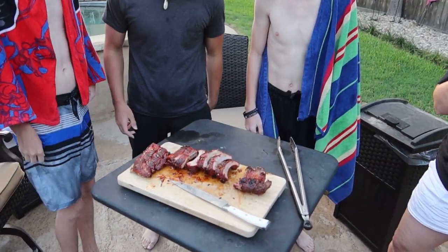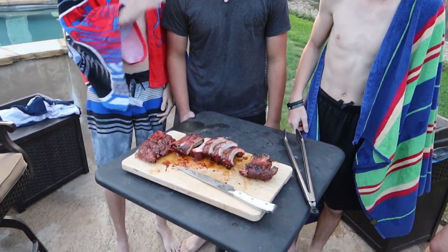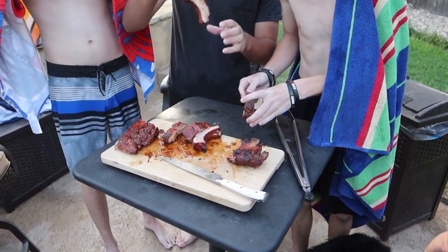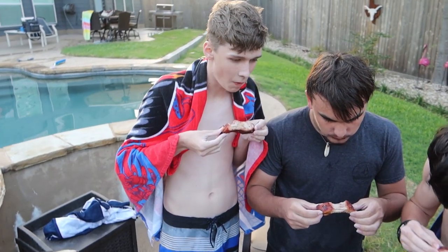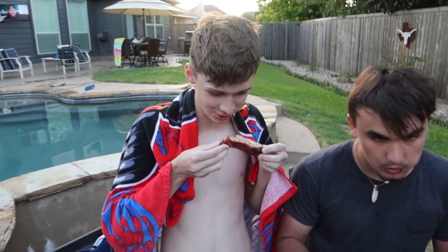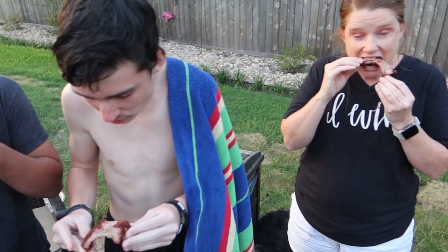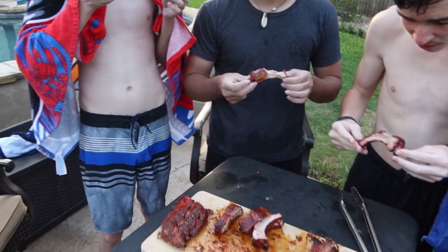Let's get in there — belly and all. Get a bite. There are paper towels right there. Griffin, what do you think? It's tender, it's really good. Deacon? Yeah. Mom? Delicious. Hot — everybody's fingers are hot.